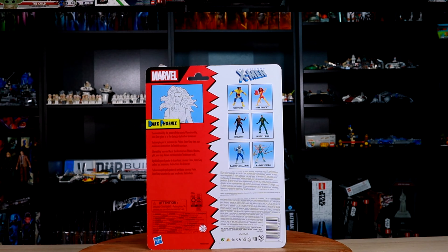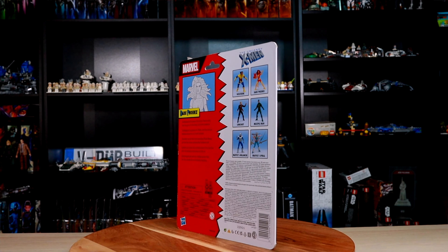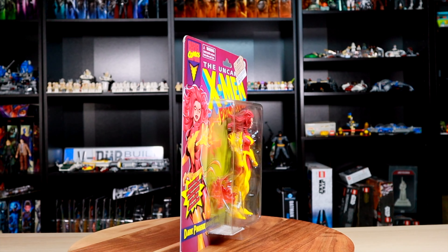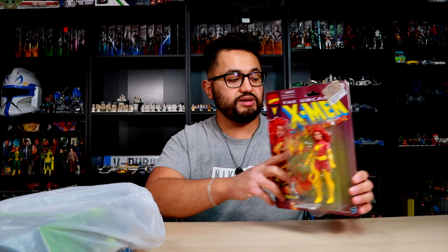I got this at Ross for $5.99. This basically completes my Uncanny X-Men wave — I am missing one figure which I did see at Ross but it wasn't something I wanted to pick up. Overall, not a bad figure for $5.99. Let's go ahead and grab the next figure.